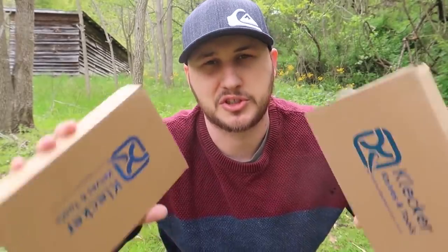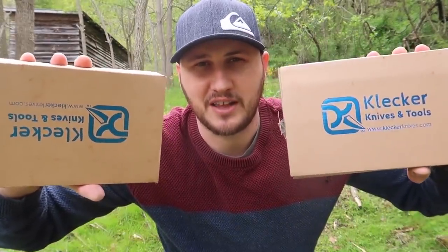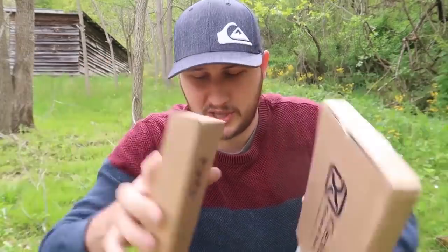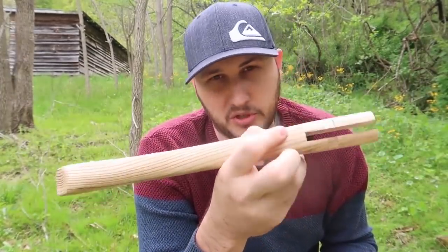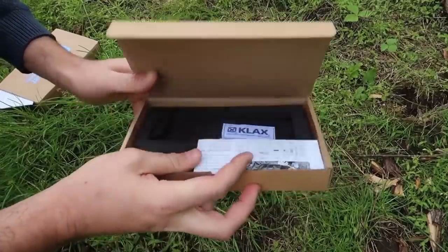What's up guys, for today's video I'm going to show you very unique survival axes. Let's see what they're all about. You can buy separately this axe handle, but you don't even need that. So let's unbox them.